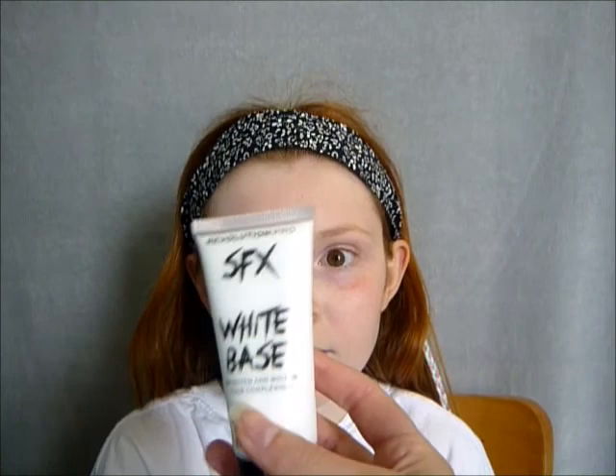First of all, I'm going to take some kind of sponge, probably just one of these little pink sponges, and my special effects white base face paint. Plague victims tend to not look the healthiest, so I'm going to take some of this white base and just make her even more white than she already is!